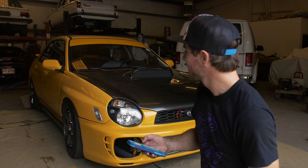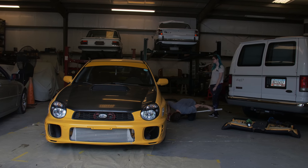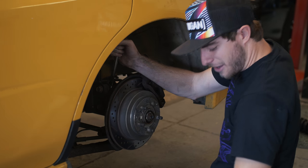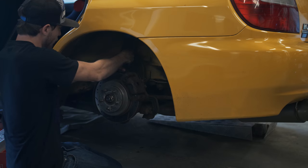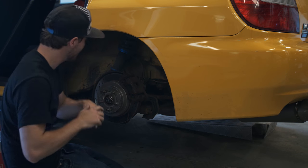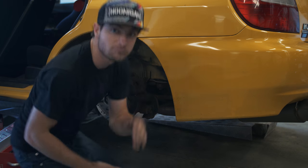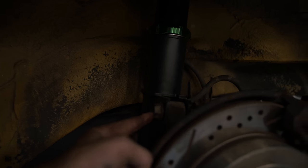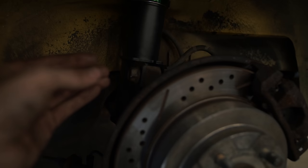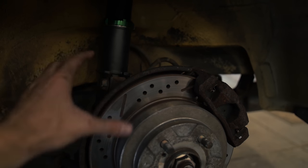We got one side done. One thing you might run into difficulty with: once you get the coilover up and mounted through the top, you might have trouble getting it back into place where the bolt goes. What I did was lift the rotor up with my hand, took the bolt, then pushed it towards me while lifting the rotor with my knee, and then pushed it right through. You have to kind of fiddle around a while to get it sometimes.